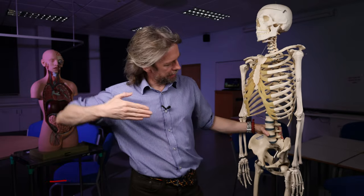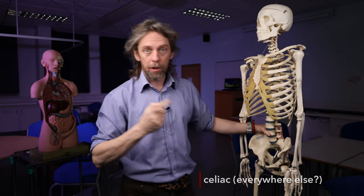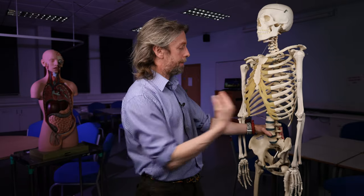Do you know what a plexus is? A plexus is like a tangle of nerves — there aren't any connections there. It's just like a tangle of cables that have made a mess underneath your desk. So the celiac plexus — it also gets called the solar plexus. But what is its anatomy, where is it, what does it do, and does it have any clinical relevance other than making your body work normally? Let's have a look at the anatomy of the celiac plexus.